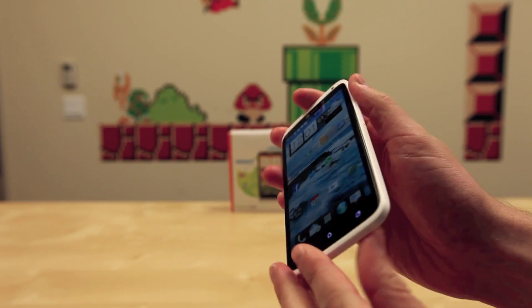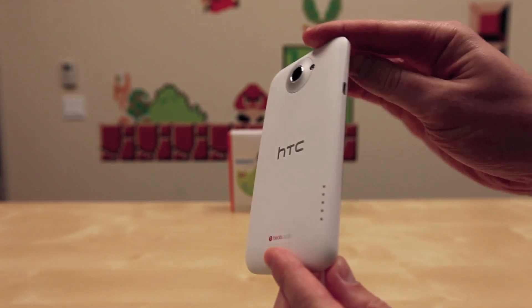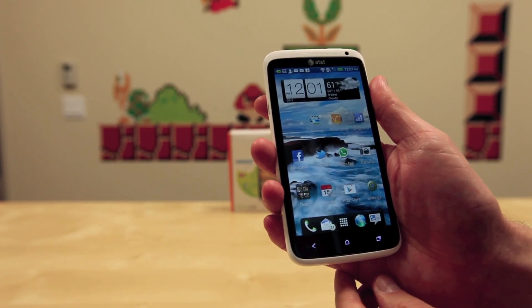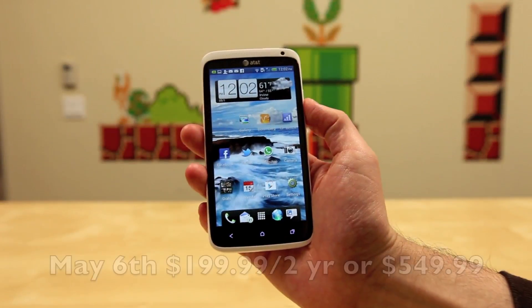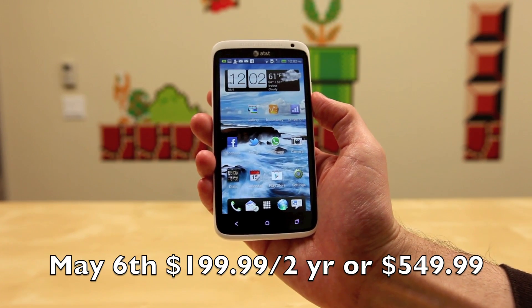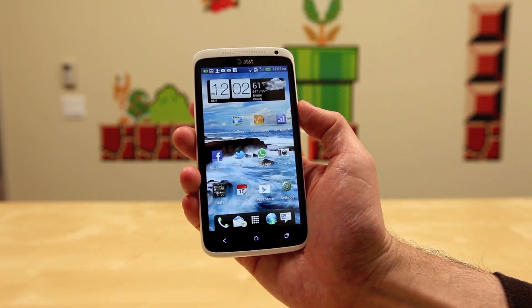What's up everyone? John Rettinger from Technobuffalo here with a full review for you of AT&T's HTC One X. Let's go ahead and dig in and see if the carrier branded Snapdragon S4 powered One X deserves a spot in your pocket. This guy is going to be available on May 6th, pre-orders are going on now for $199 with a two year contract or $550 without a contract. Check the carrier's website for prices as that may change.